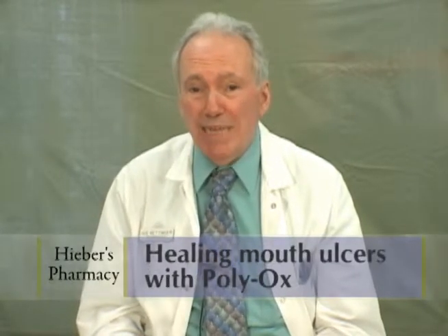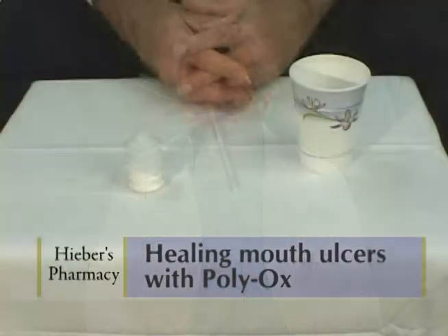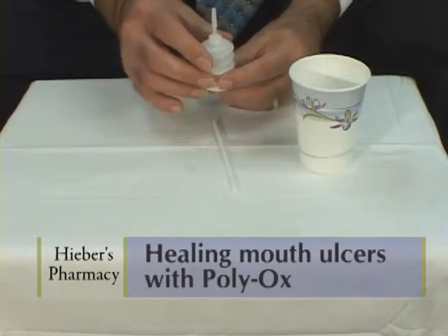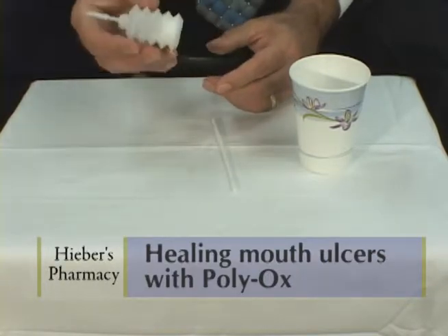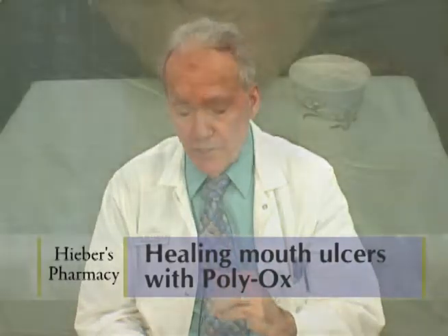We have an exciting product for people who suffer with mouth ulcers. One of the problems is we keep touching it with our tongue, and that further irritates. Polyox has a unique mechanism — when it becomes wet, it becomes like a band-aid, like a glue or mucilage, and it protects the ulcer.